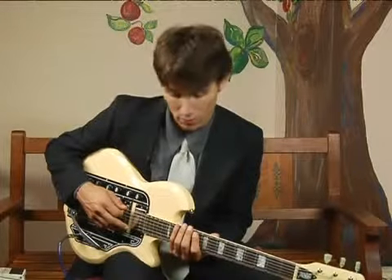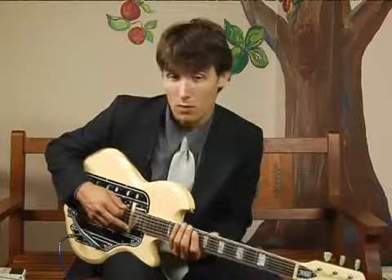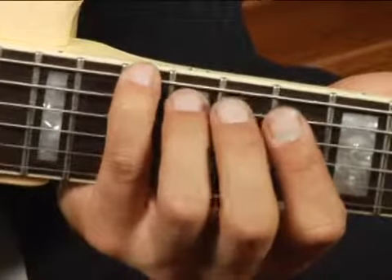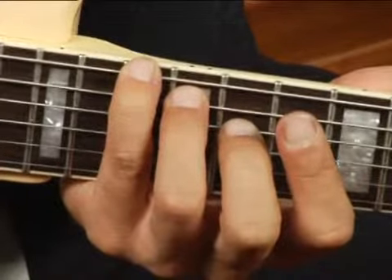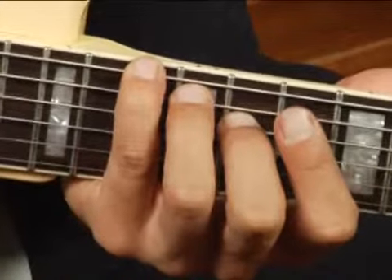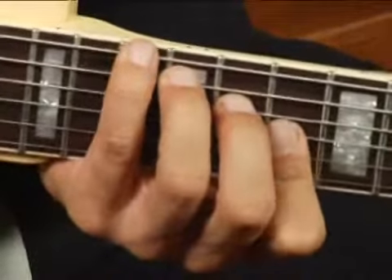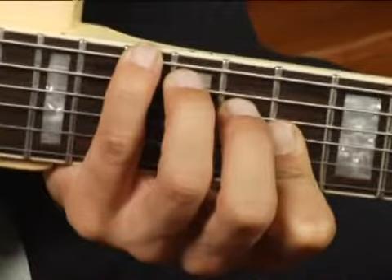To play a D-flat augmented in first inversion across the bottom five strings, place your pinky on the thirteenth fret of the bottom string, your ring finger on the twelfth fret of the fifth string, your middle finger on the fourth string at the eleventh fret, and then with your index finger bar the second and third strings at the tenth fret.